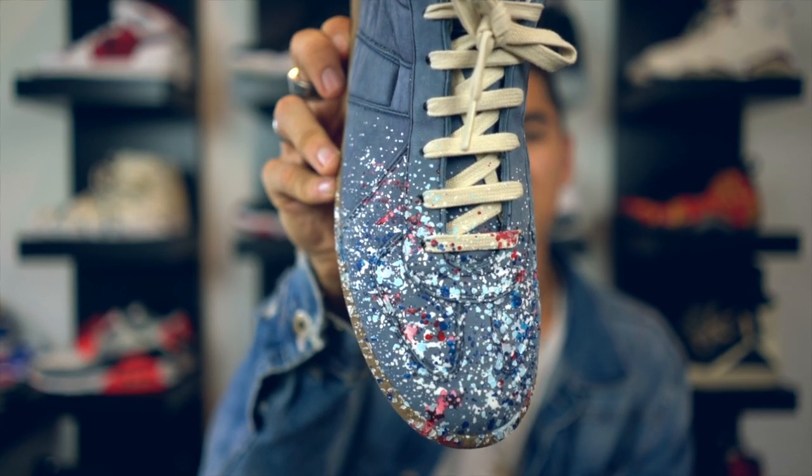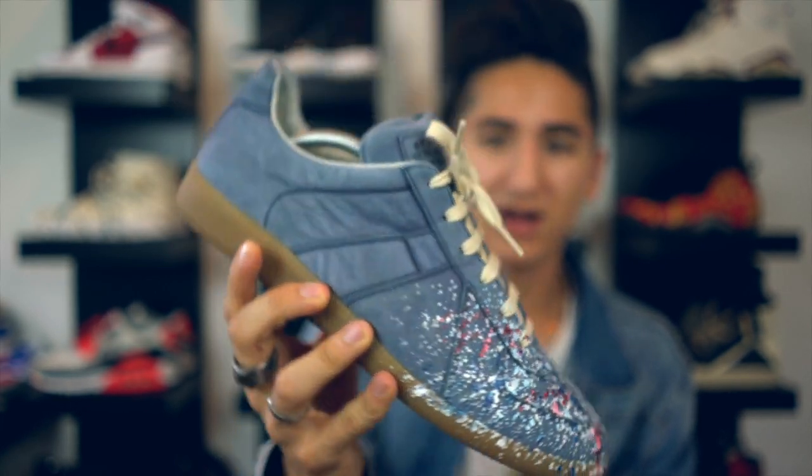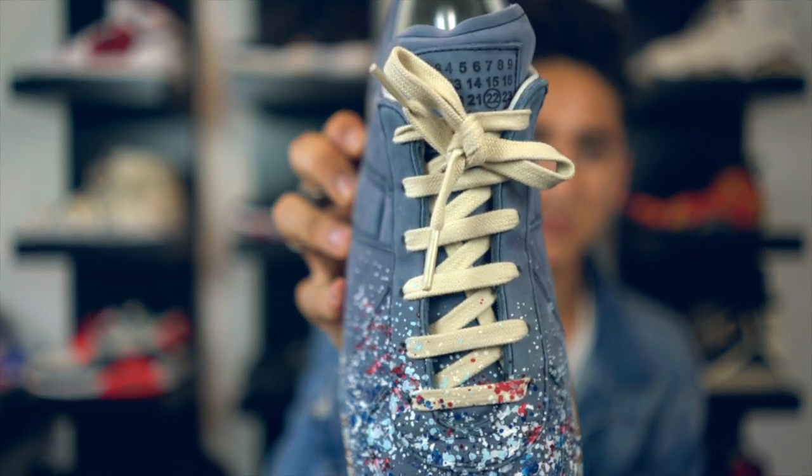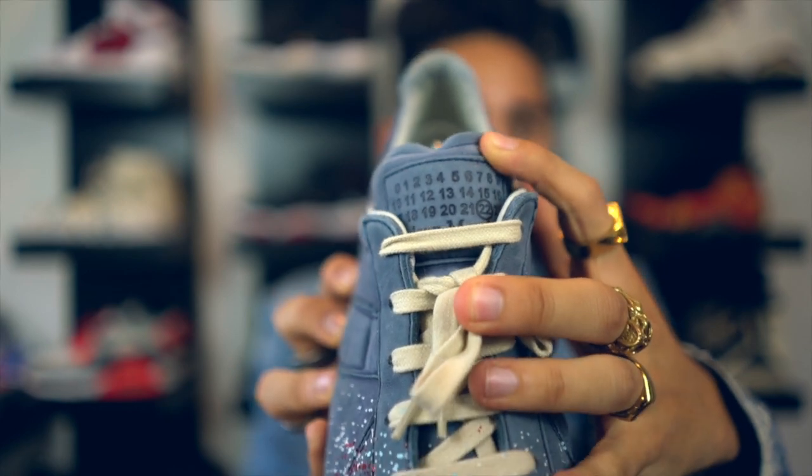As you can see, the paint splatter is only on the toe of the shoe and a little bit on the laces, which are actually really, really nice quality laces. They are laced up the designer shoe way. Going up the tongue, you have the Margiela logo again with all the numbers, which I think is pretty cool. The tongue is also made of that really nice nubuck.